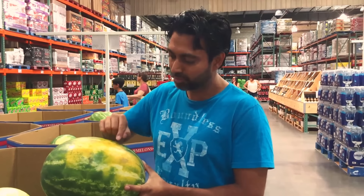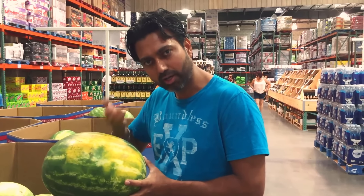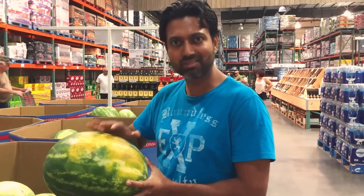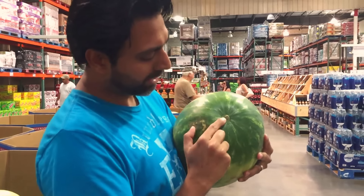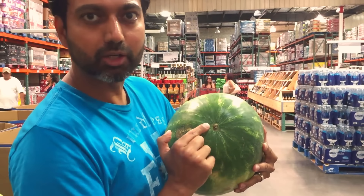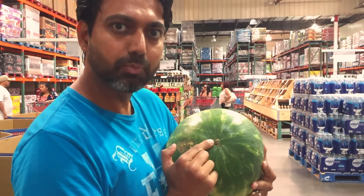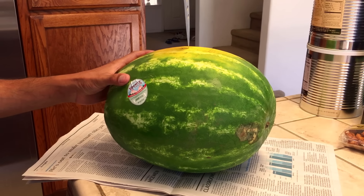So I'm picking this watermelon. You want to look for a big yellow spot and you want to listen to it when you knock on it — it should sound hollow, which means it's filled with water. Another thing you want to look for is where it was attached to the vine: this should be brown and not green. Green indicates it was picked prematurely; brown means it aged on the vine.